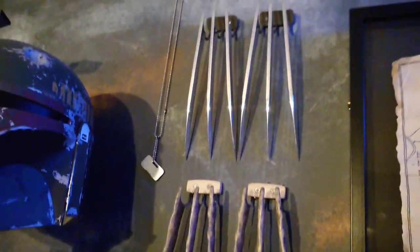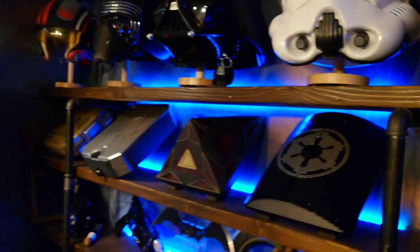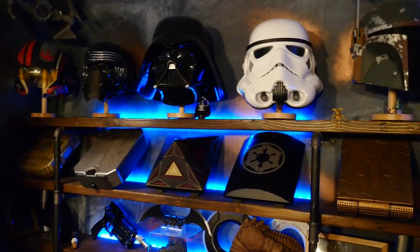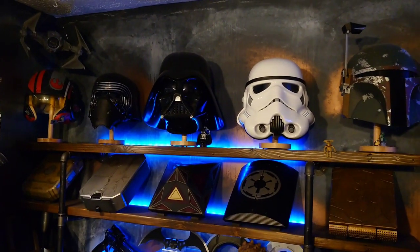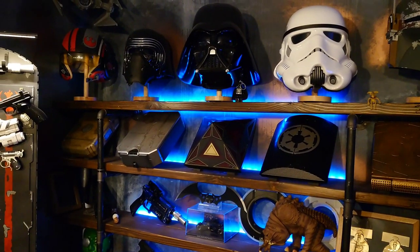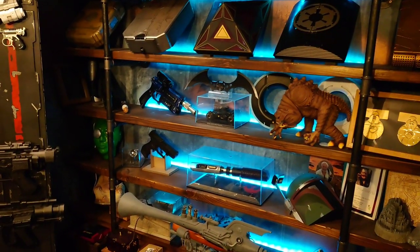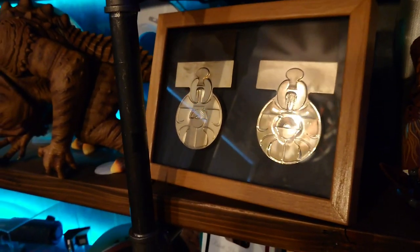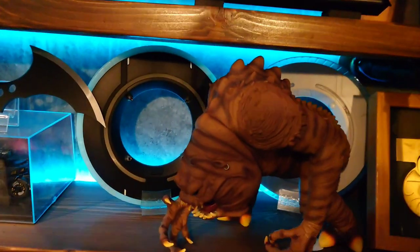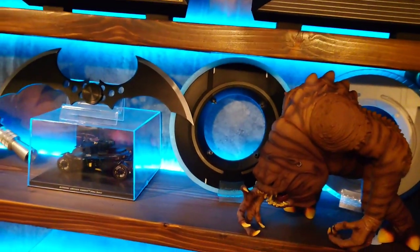Some of my Wolverine claws. And the shelves — you've seen these before, these are always behind me. So I've got the Black Series helmets at the very top, the vault books, then bits and pieces below that. I've got some of my Yavin Meadows there, my Rancor — the Hasbro Rancor I think it was, I've had this for years — and a few other things.